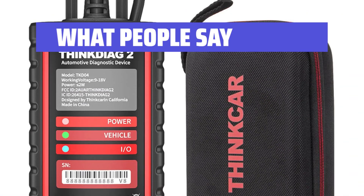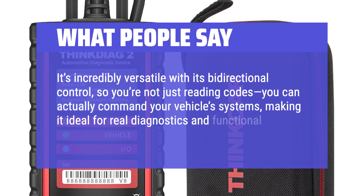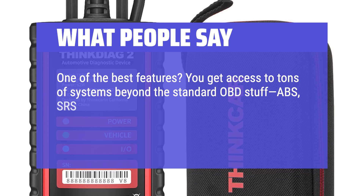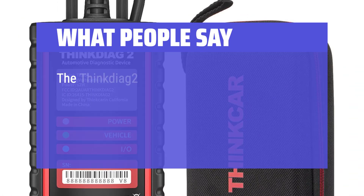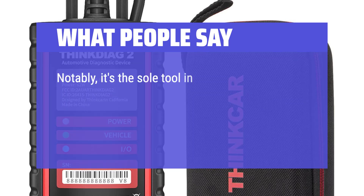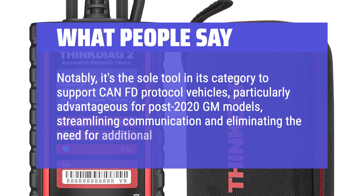What people say: It's incredibly versatile with its bi-directional control — you're not just reading codes, you can actually command your vehicle's systems, making it ideal for real diagnostics and functional tests. You get access to tons of systems beyond standard OBD: ABS, SRS, transmission, and even some deeper manufacturer-specific diagnostics. The ThinkDiag 2 Bluetooth OBD-II scanner is a professional-grade diagnostic tool that elevates your smart device to the capabilities of a seasoned technician. Notably, it's the sole tool in its category to support CAN-FD protocol vehicles, particularly advantageous for post-2020 GM models, streamlining communication and eliminating the need for additional adapters.